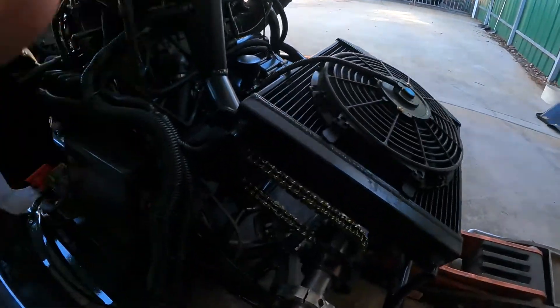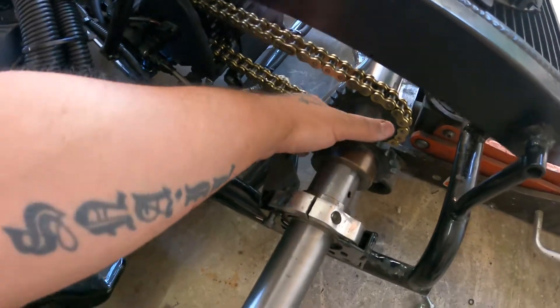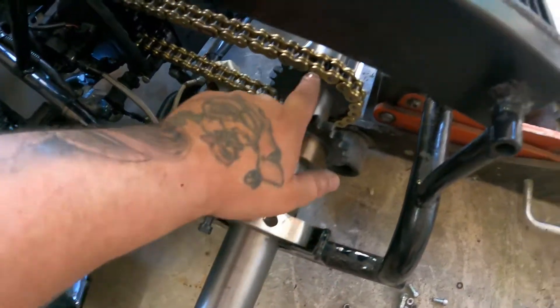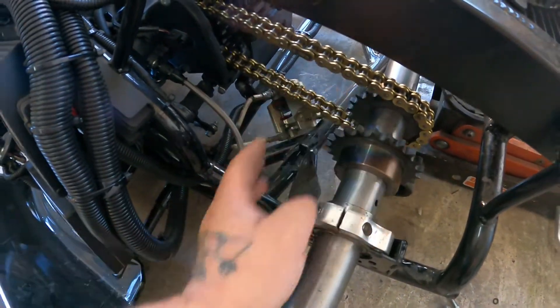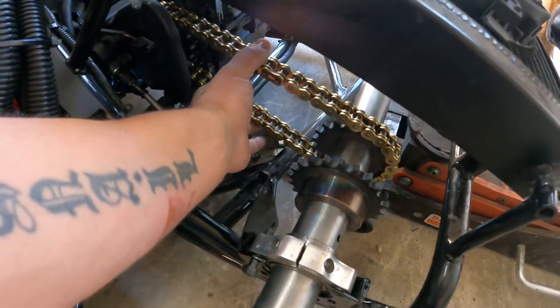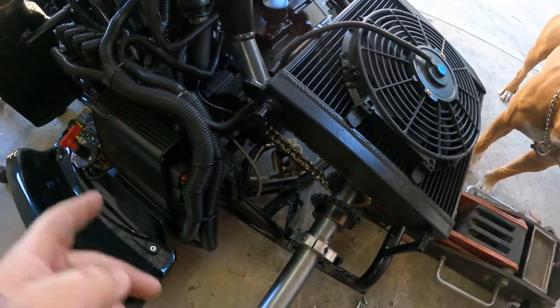Alright peeps, updates you've been waiting for on the kart. Yes, we have the gear, yes we have the chain. We've got two gears here because I was just seeing what one was going to work better. Turns out it was the one I wanted — the small gear — and that's turned out real nice. Chain's on, everything's a bit tight at the moment, I haven't adjusted everything yet, but yeah, everything's turning out good.